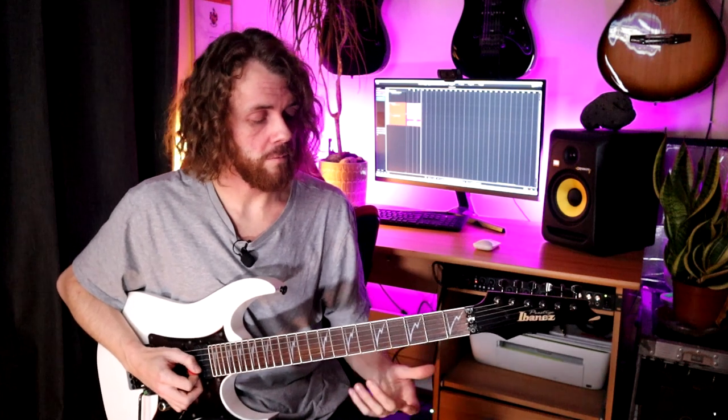Tip number five is all about watching your index finger slides. A lot of Satriani-style legato will use position shift slides — you might have what's known as a roll on one of the three-note-per-string fragments, then back off to the index finger and position shift slide. What can happen — and this was pointed out to me in my own playing — is that the slide sometimes wasn't in time, or it was dragging, causing a gap in the phrase. Making sure your slides are accounted for as you practice your legato licks is really important.